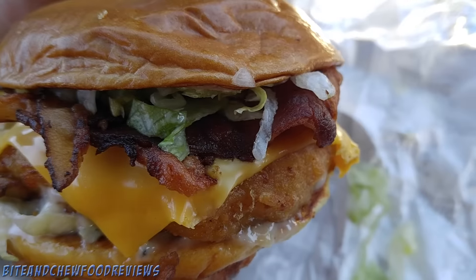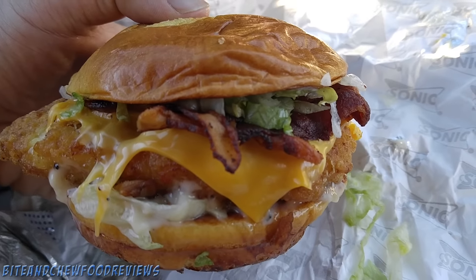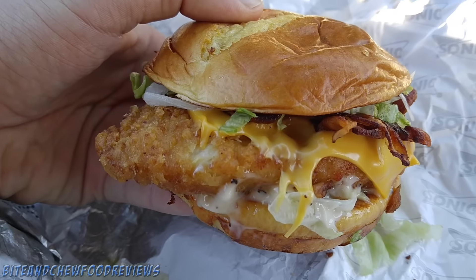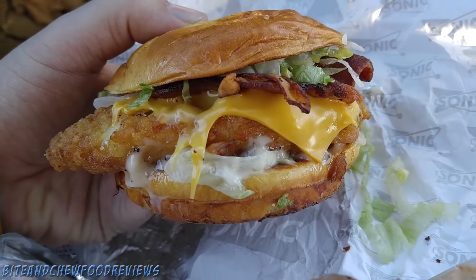We got some napkins, the ketchup packet, the usual, the mint, all that stuff. Here's the sandwich — let me get you in here for a close-up. We have this nice melty cheddar cheese, big old pieces of bacon, a humongous piece of chicken just kind of bulging out everywhere. I mean, it looks phenomenal.